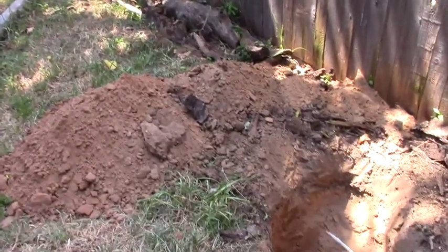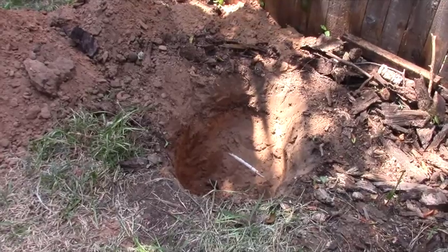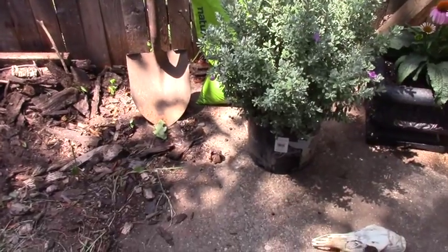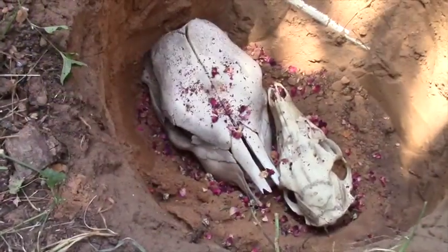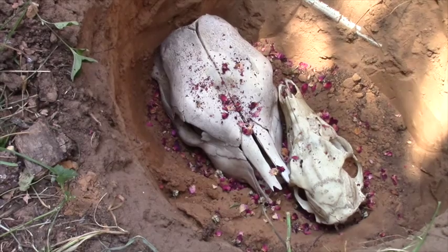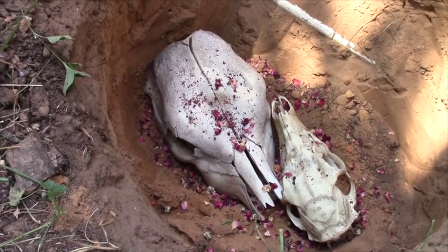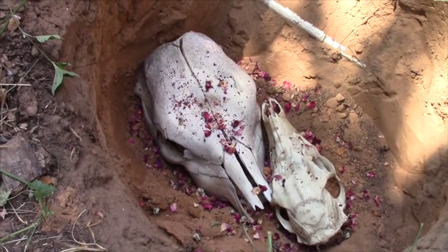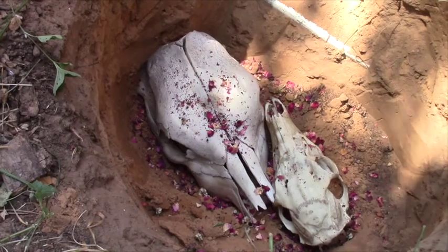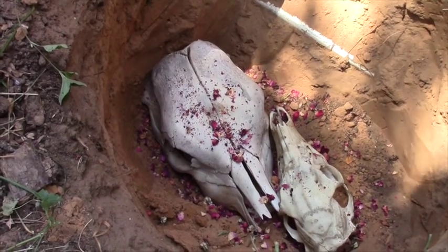Okay, you can see they are now in their resting spot. I did a little blessing, a little meditation, and sprinkled them with some of the rose petals. Now they can just rest in peace and return to the earth from whence they came. I'm going to cover these now with some dirt and then move on to planting the sage bush.